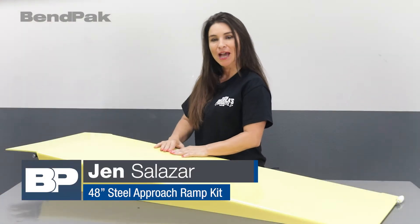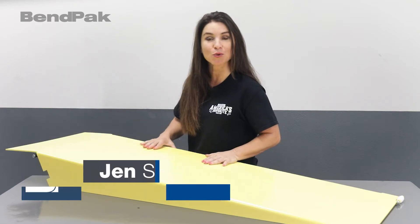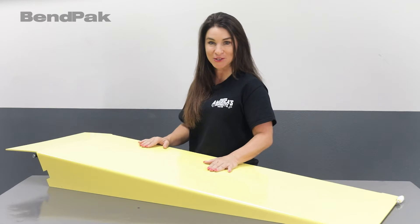Hello, I'm Jen with BendPak. Have you ever felt a little nervous about rolling a low-profile vehicle onto a four-post lift? Well, we've got a perfect solution to ease all of your concerns.